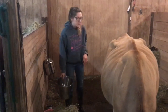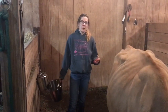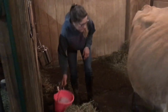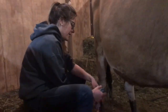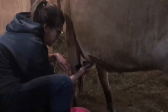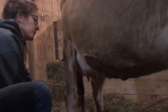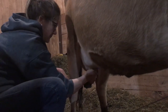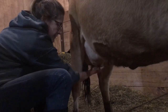First we're going to clean her udder and teats. We're going to wash it off with warm water using a washcloth, clean it off, get any dirt and anything she got on her teats during the day walking around. This is my seat — I use a bale, that works. Washing her udder also helps stimulate it to get ready to be milked. Just making sure I get everything really good.